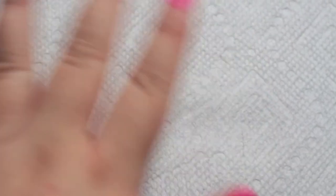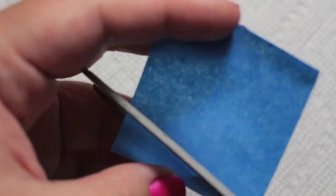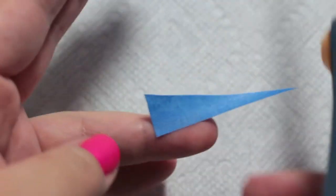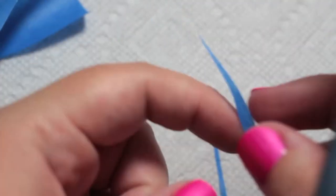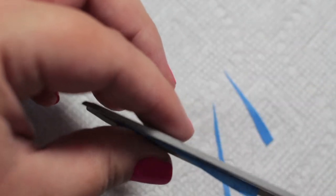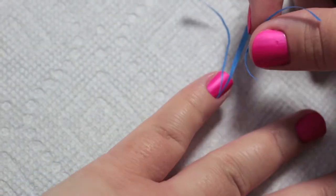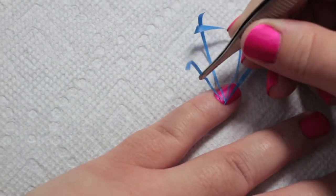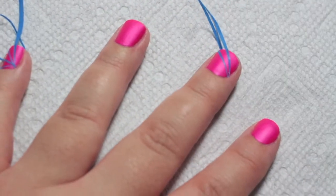For manicure number three, start with two coats of neon pink polish and let that dry. Take some more masking tape — I used bigger tape for longer strips. This time, instead of cutting straight cuts, you want to make diagonal cuts. If you cut too big of a piece, you can always cut it in half and keep doing so until you get the size that you want. Put each strip of tape on your nails starting from a corner, whichever corner you prefer, and make sure it's flat to the nail as you go.